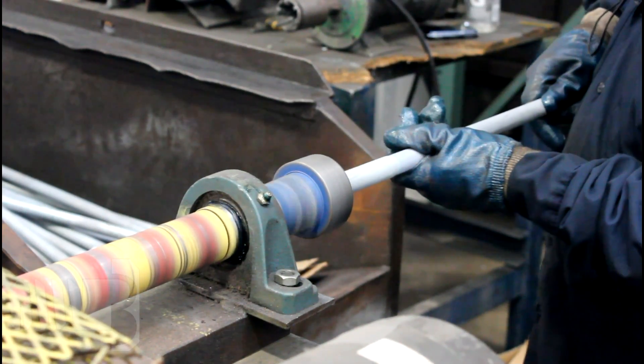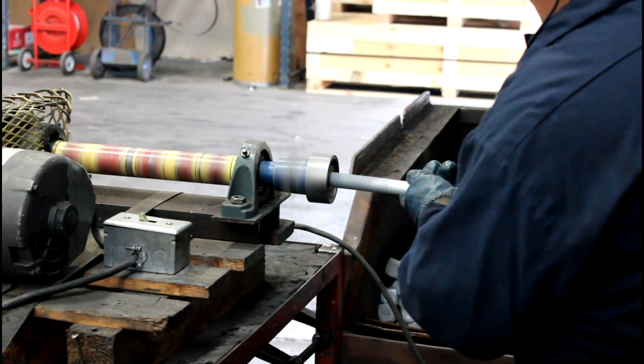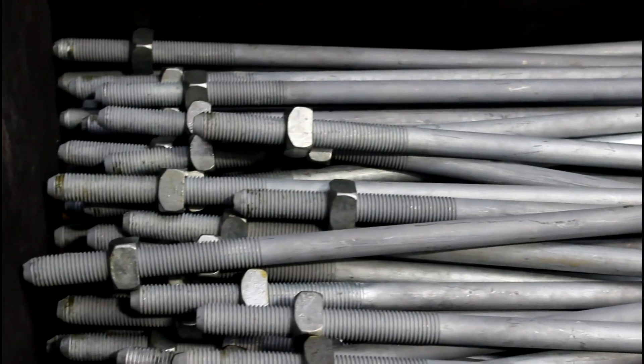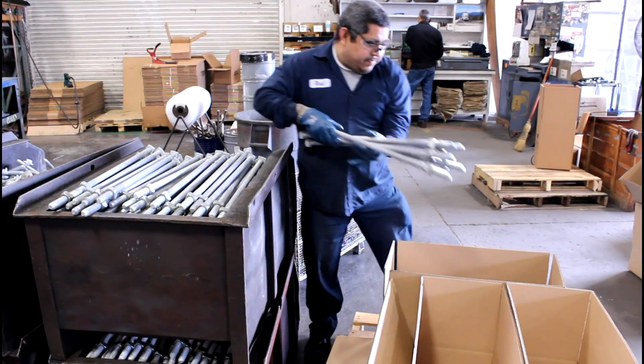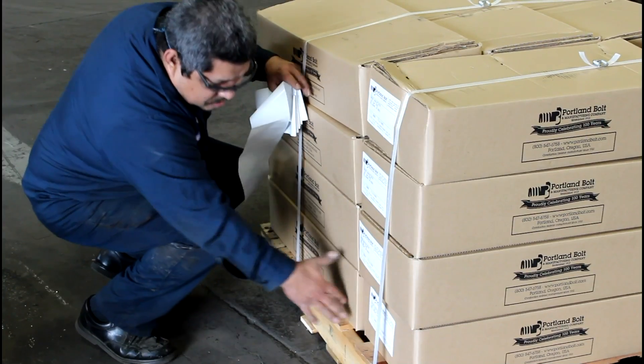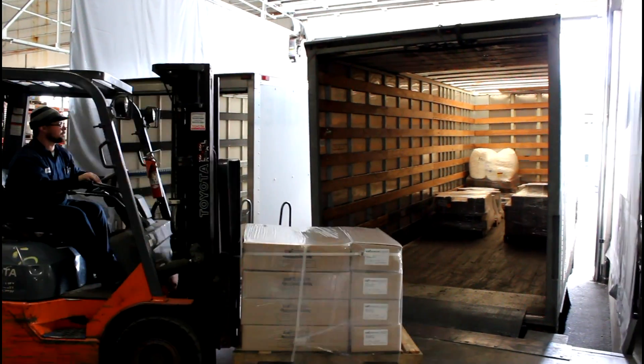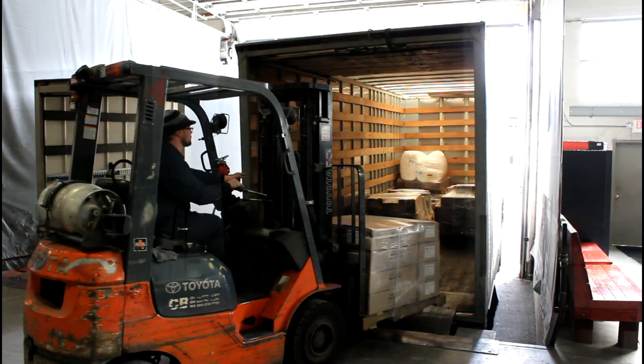After the bolts have been inspected, a square nut is assembled to each bolt. This is a common procedure with pole line fasteners as a means of keeping all associated parts together. Finally, the bolts are put in boxes, palletized, and marked clearly with the destination, contents, and any other information required. The order is then put on a truck on the day we promised to ship and sent to its final destination.